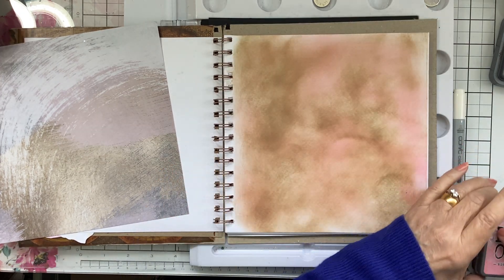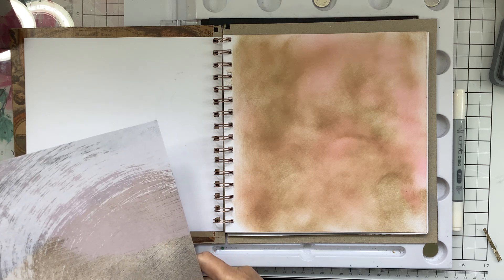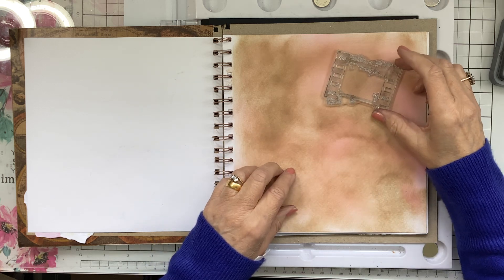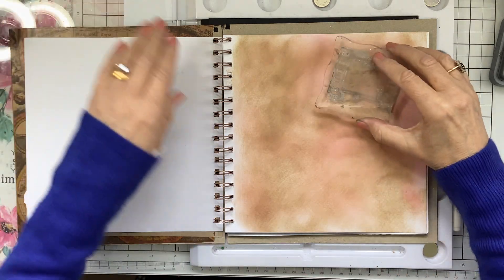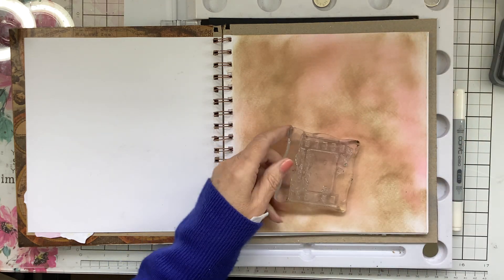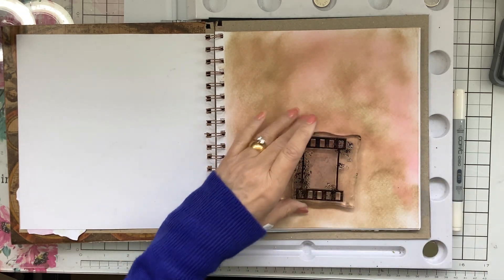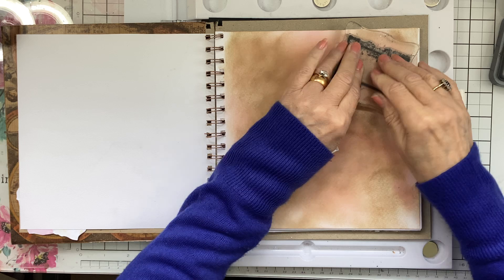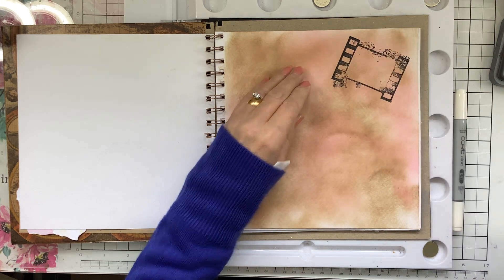Then I want to stamp on there as well. I'm going to use the Movie Star picture frame — it's like the negative, isn't it. Tell me in the comments if I've got that wrong. That's going to go on there like that. There we are — that's nice, that's grungy. That's what I wanted, a grungy look.